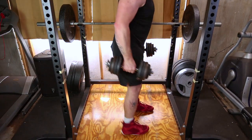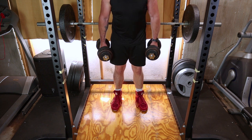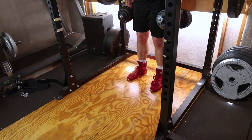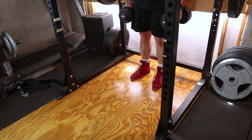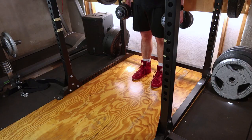Start by selecting a pair of dumbbells that match your fitness level. Hold one in each hand, arms at your sides with a neutral grip. Stand with your feet hip-width apart, shoulders back and core engaged. This is your starting position.